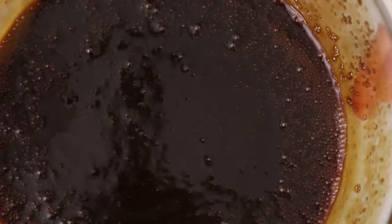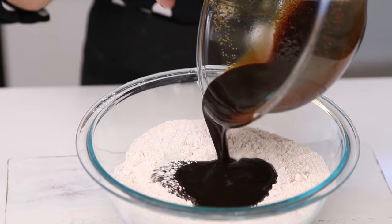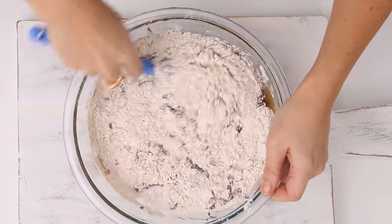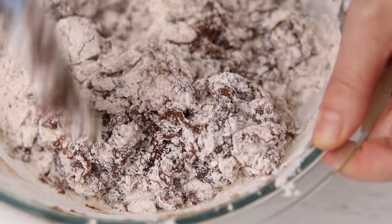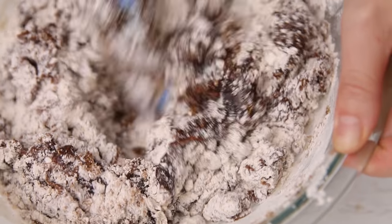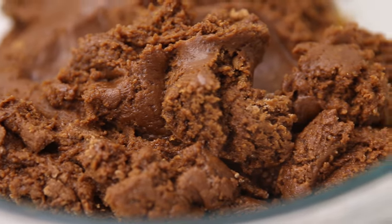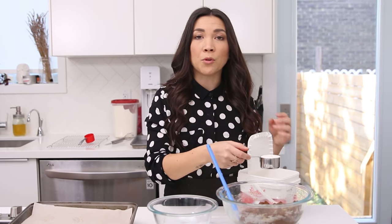Whisk the wet ingredients together until it's really smooth and you don't see any of the oil settling on top. Now add the wet to the dry and fold them together. A spatula works best for folding these two things together. Just keep folding until it forms a ball.